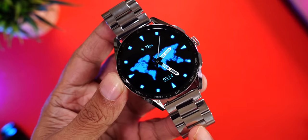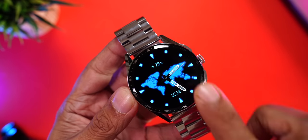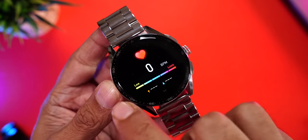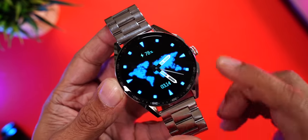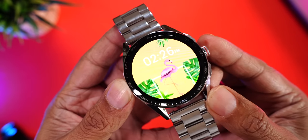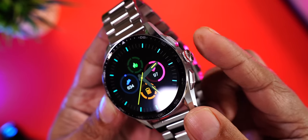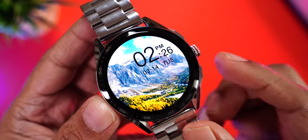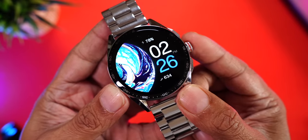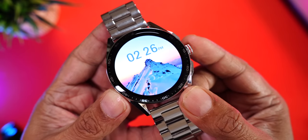Now for a closer look at the display. This is a 1.43-inch AMOLED display with a resolution of 460 by 460 pixels — a super high resolution with vibrant colors and perfect deep blacks. The bezels are quite slim, though a little more noticeable than some other Firebolt watches. You can change watch faces by rotating the crown, and the bezels appear very slim in use.